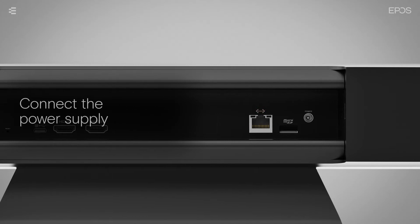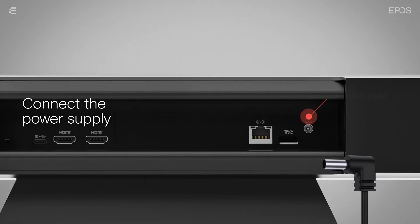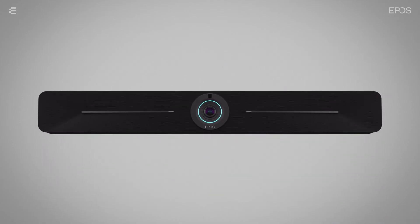Next, connect the device to the power supply by plugging the cable into the power supply socket. Finally, plug the adapter into a wall socket, and the device will turn on automatically.